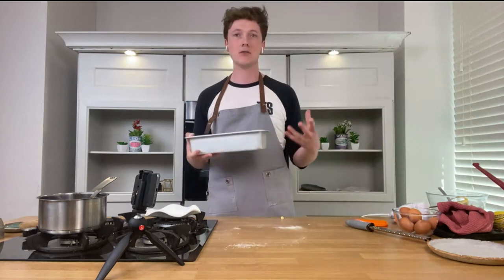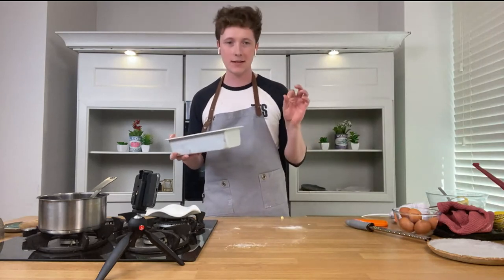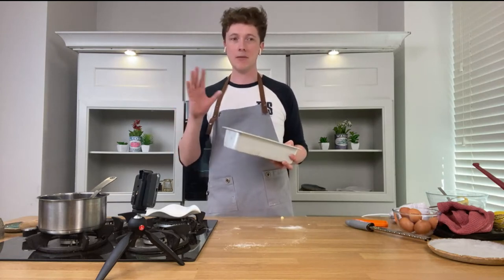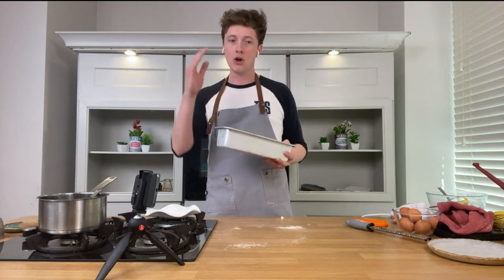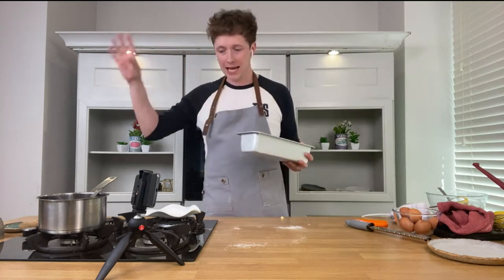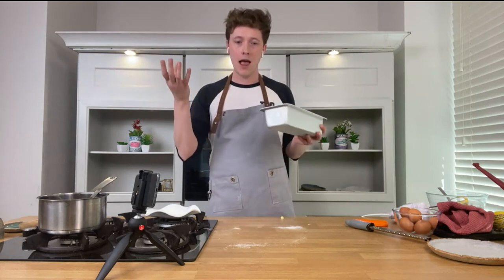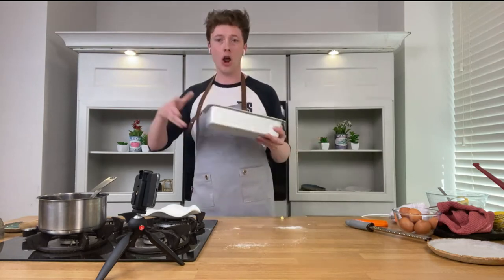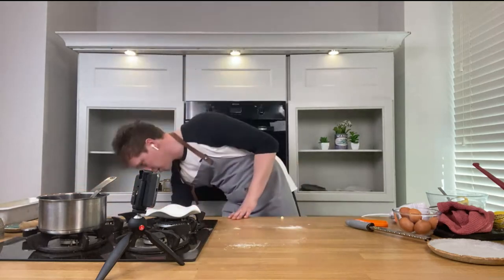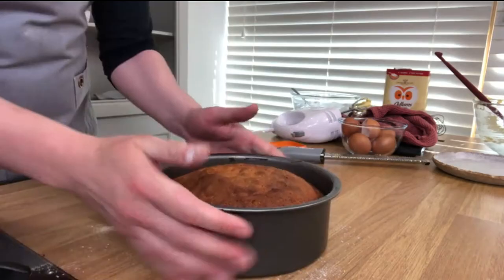Into the oven. The regular timing is 180 degrees for 50 minutes, but what I would do — and this goes for any baking recipe — is drop the temperature to 160 and add an extra 10 minutes at the end. You get a fluffier cake, a better color, and it doesn't burn around the outside. So drop 20 degrees and add 10 minutes.